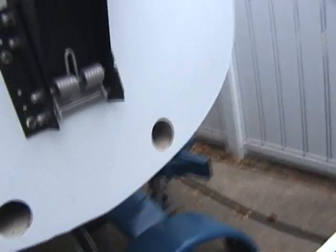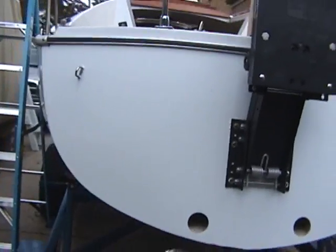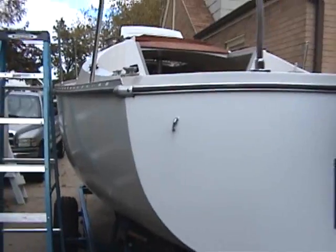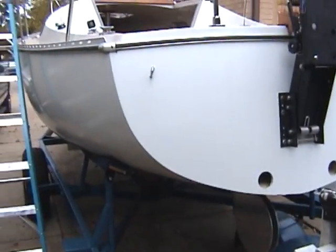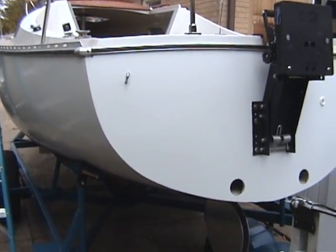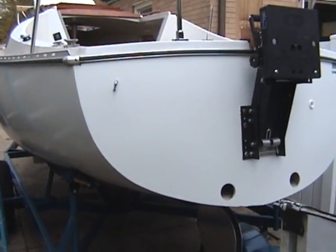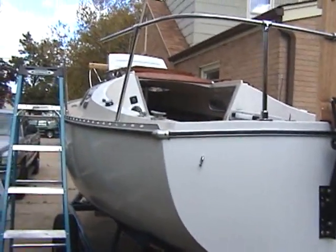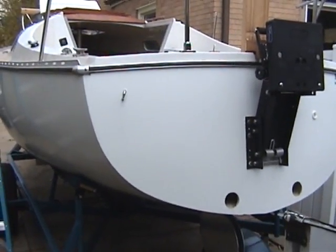And that is the tour of the boat. I hope that I've been helpful to anybody, and my videos are helpful, and you learn not only from what I did right but from what I did wrong. This is Bill — Astro Rad 2000 on YouTube and Astro Rad on the Chrysler Sailors Forum. Wishing you all the best for the rest of 2015.